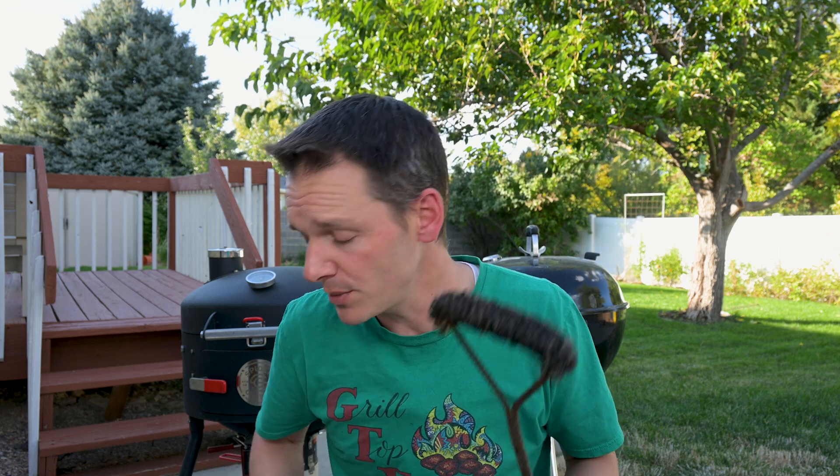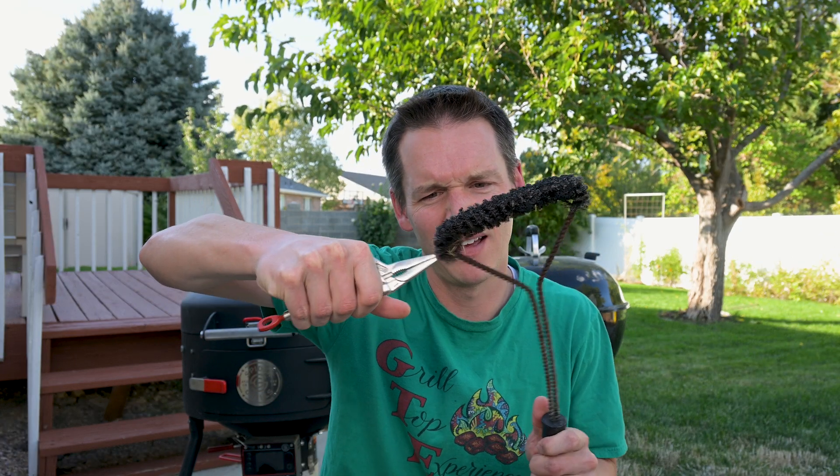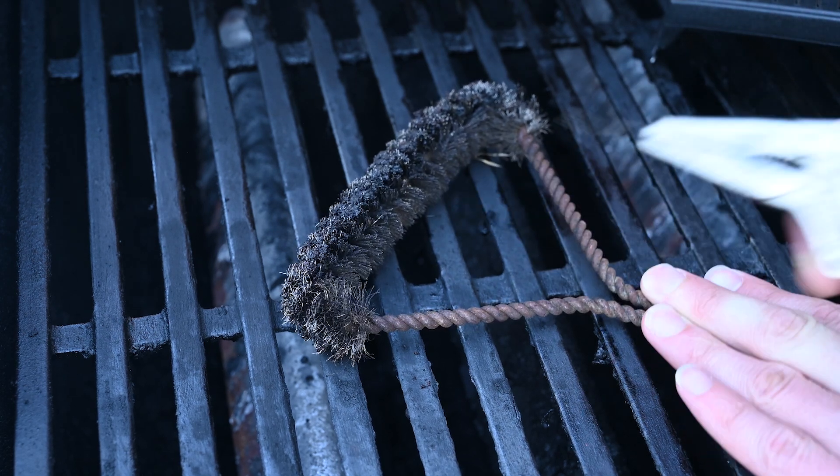What I use instead is a brush that has bristles wrapped around something metal. That makes them more resilient to heat and should last a long time. I performed the same pull test on mine — and that caught me by surprise. I honestly can't even remember when I bought that grill brush, but after that test, it means it's time to go.